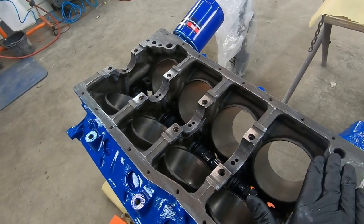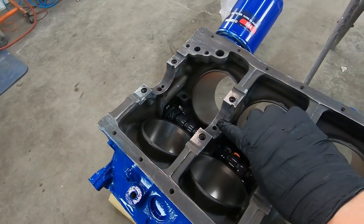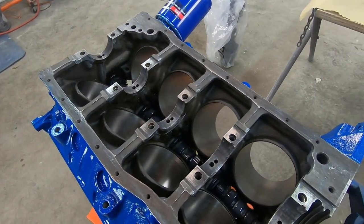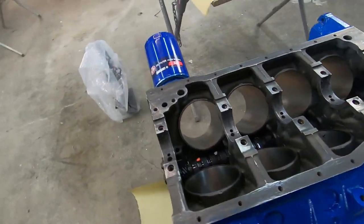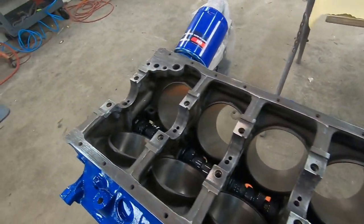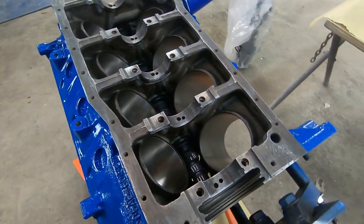Just as a reminder, we're making sure our engine block is clean and free of any foreign materials that may get into your bearing surfaces. All of these oil ports and passages have been blown out and cleaned with clean filtered compressed air. There are multiple ways to do that with wire brushes and whatnot, but as long as you're being mindful and making sure everything's clean, you generally should not have an issue. So let's jump right into installing the crank.